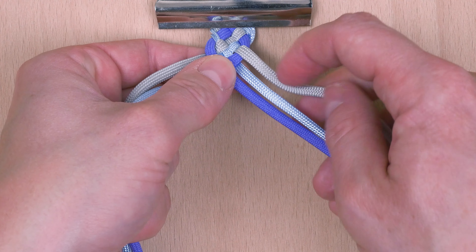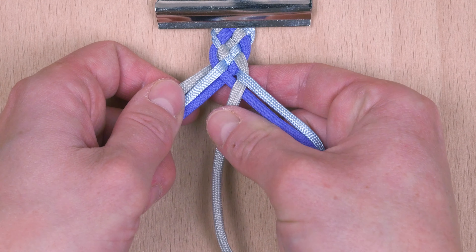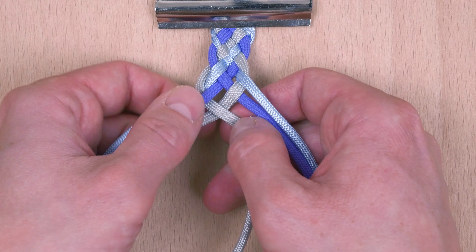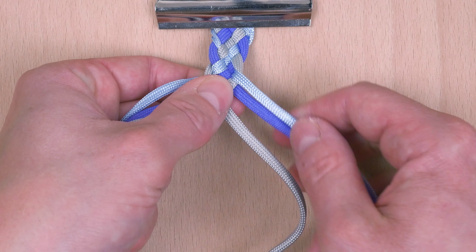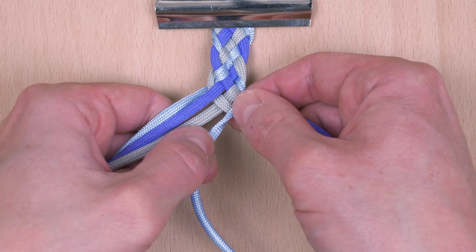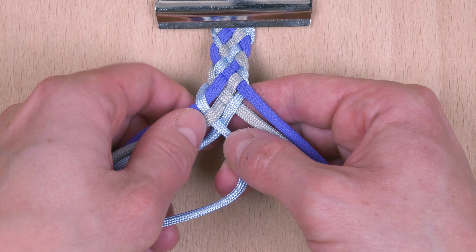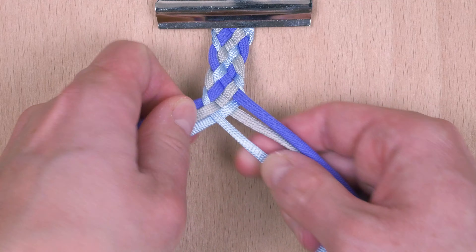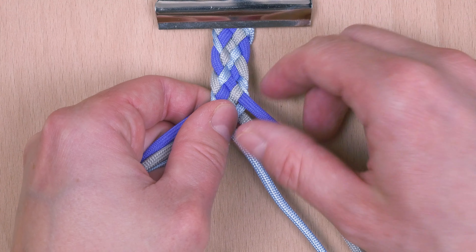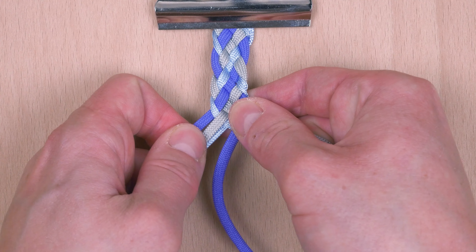Top right: under, over. Top left: over, under, over. Always the same thing — under, over on the right; over, under, over on the left. Now you can do this in your hand or by using a clip, it is up to you, as long as the braid turns out well, you are good to go.